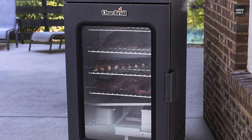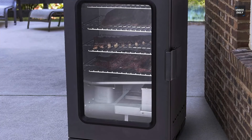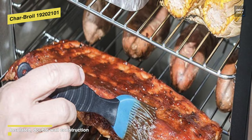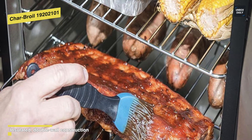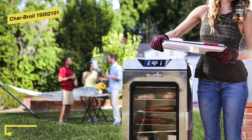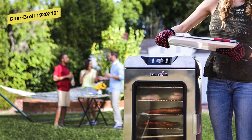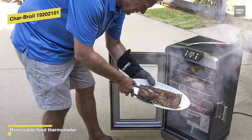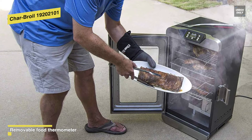Next is the Charbroil 19202101. This Charbroil Deluxe digital electric smoker is an ideal choice for outdoor smoking, grilling, and cooking enthusiasts. It features a tempered glass front door that swings open to access 725 square inches of vertical cooking space spread over four chrome racks. Featuring premium insulated double wall construction, it can lock in heat and smoke efficiently, making this smoker up to 10 times more efficient with wood chips than the leading electric smoker.